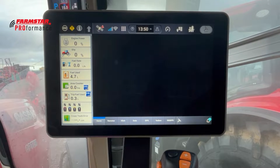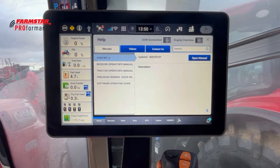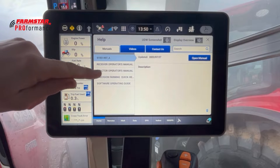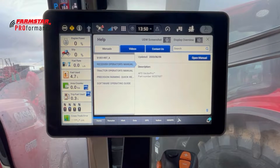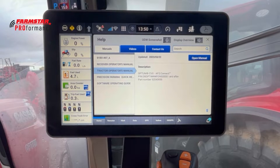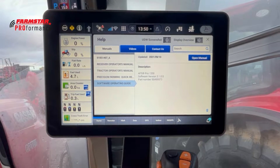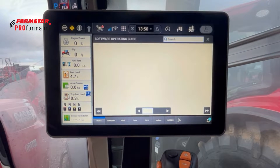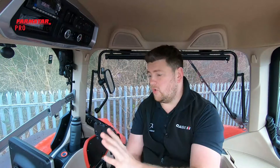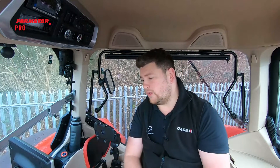One of my favorites is the question mark icon — this brings up a whole load of manuals for you to have a look at. You've got, for example, the receiver operator manual and the tractor operator manual. To give you a quick idea of how much information is in there, if we open up the software operating guide we can see it has 542 pages. So if you don't know how to do something, you can always have a quick look in there.